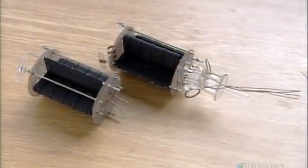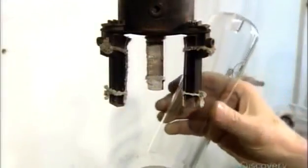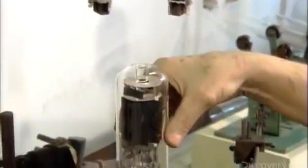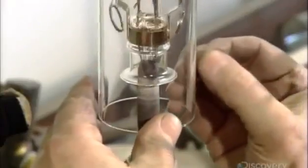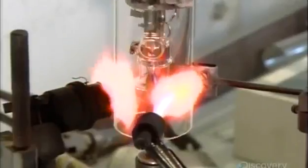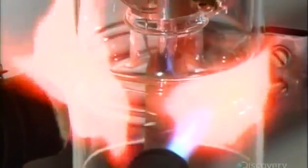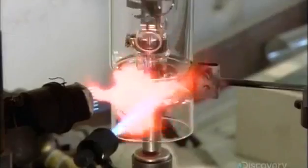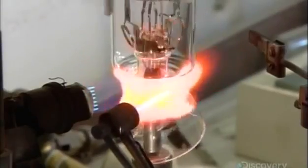The wires protruding from the top of the stem connect to the structure's terminals. Now they put this assembled unit on a turntable and center the bulb over it. As the turntable revolves, they heat the bottom of the bulb. As the glass melts, they press it inward, fusing it to the stem. They remove the excess glass and continue heating to ensure the bottom is fully sealed.